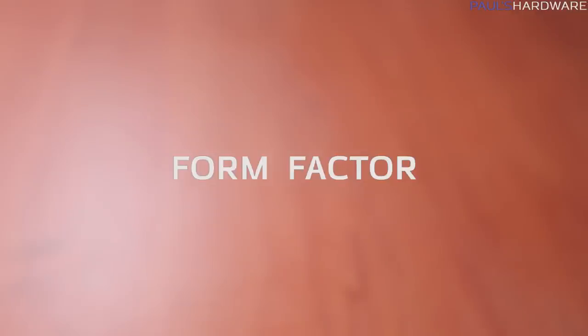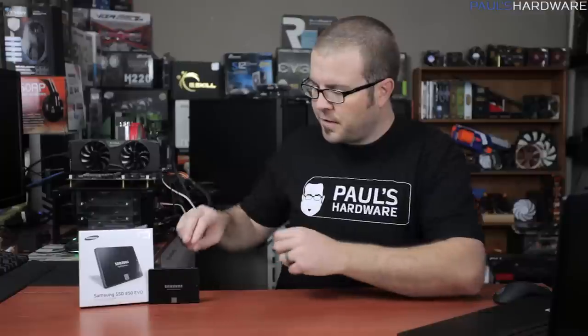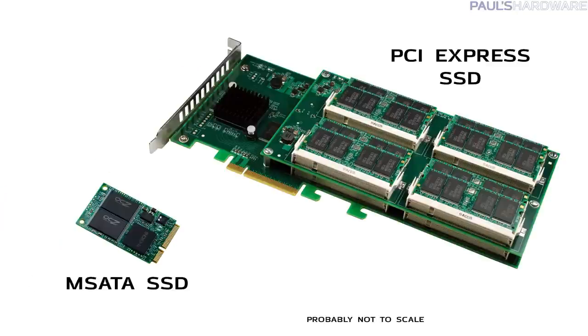The form factor is important — that's the physical size and shape of the drive. For SSDs right now, that's most commonly the 2.5 inch form factor that has been in use for some time, just like the 850 EVO here. Other SSDs use the mSATA or PCIe form factor, which you may have also seen. M.2 is the new form factor, formally known as NGFF.